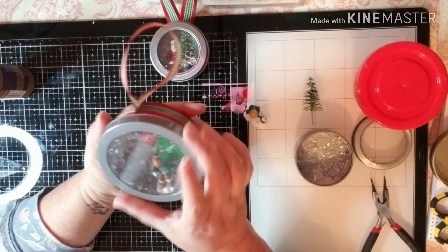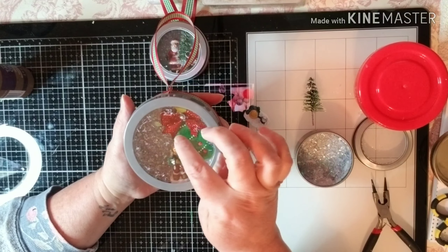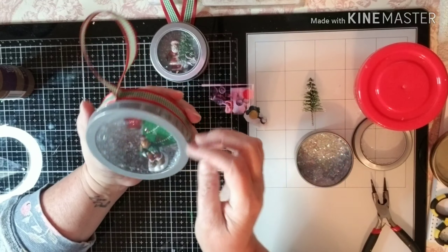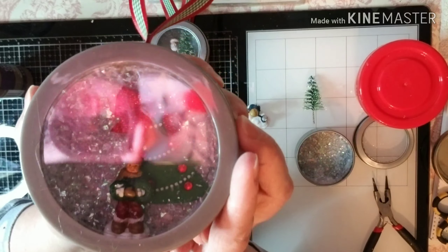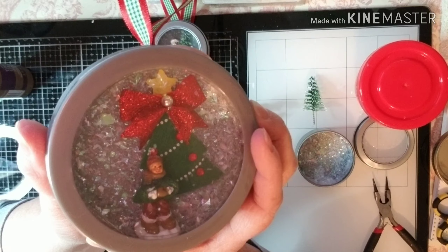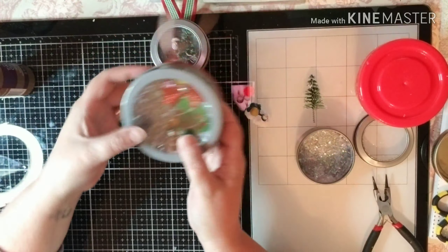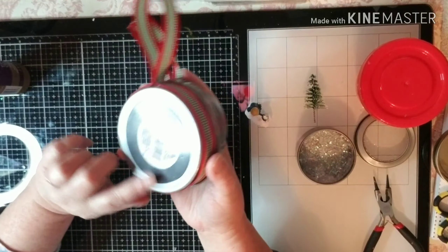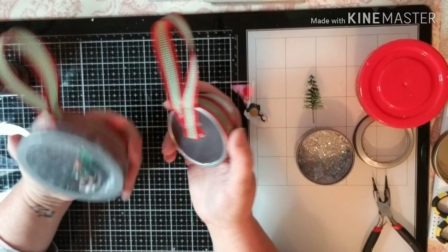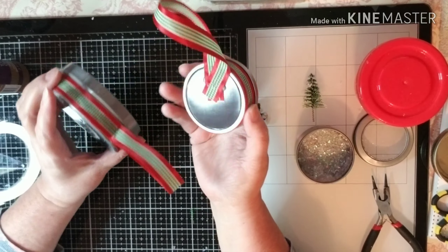And then the big one is the same way. I actually used a sticker in the background with a big bow from the Dollar Tree and then did a little figurine in there as well. Hopefully you guys can see that — it's not glaring too much. And this is also an ornament for your tree. I did ribbon around the outside, but if you don't like the ribbon, you can always not have the ribbon and stick it to your refrigerator or whatever you like.